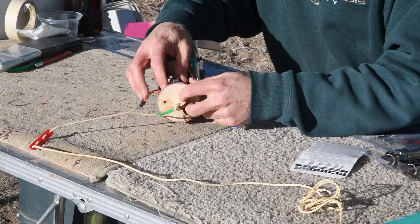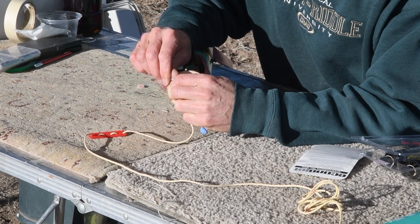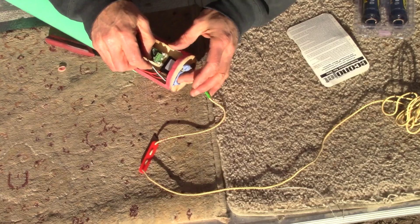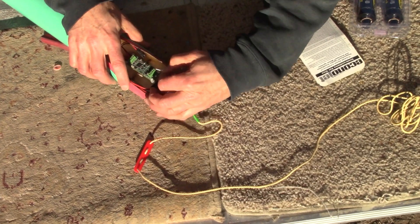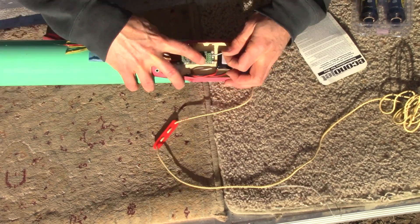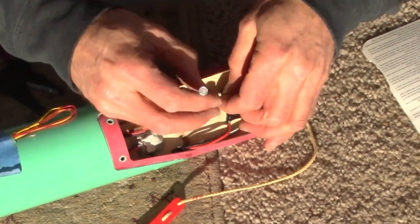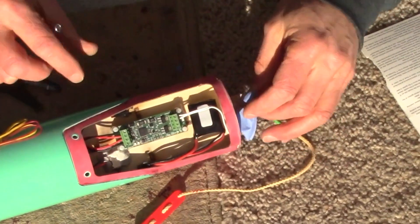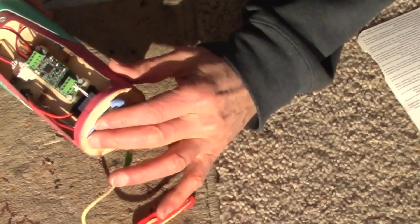I've stripped the wire and now I'm going to put that through here and bend it back, and that goes into my Apogee charge which is right there. That's nice and tight. This is going to lay right there.